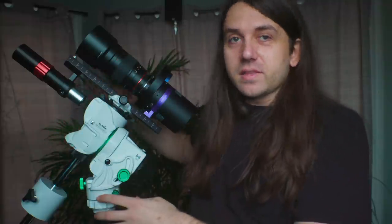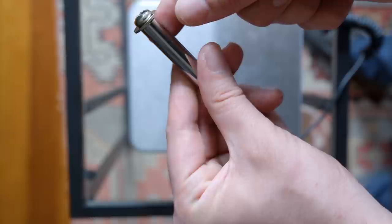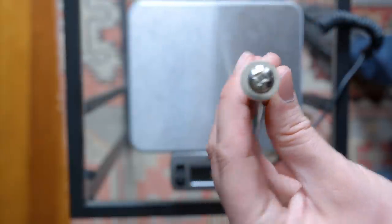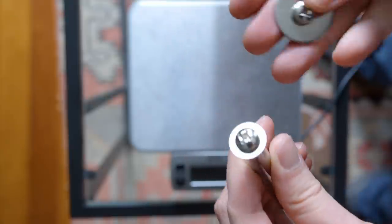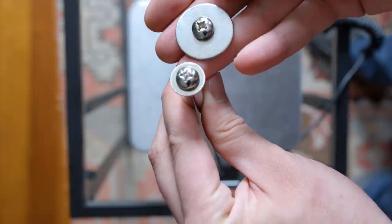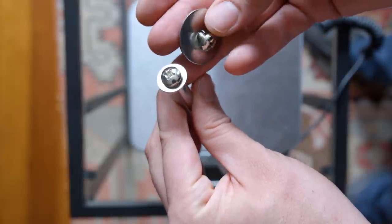The counterweight shaft on the GTI has a wider diameter than the one designed for the 2i. More importantly, it has a proper thumb screw for the toe saver. I've never understood why the 2i counterweight shaft comes with a tiny Phillips head screw for the toe saver when it's meant to be a mobile kit — those are so easy to lose. The GTI one is much, much better. Great improvement.